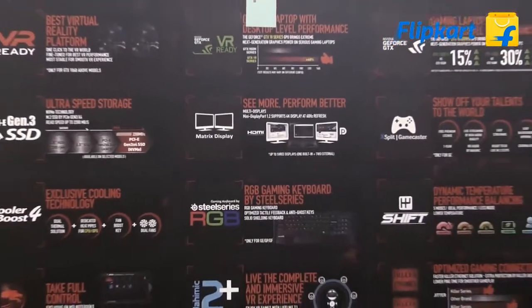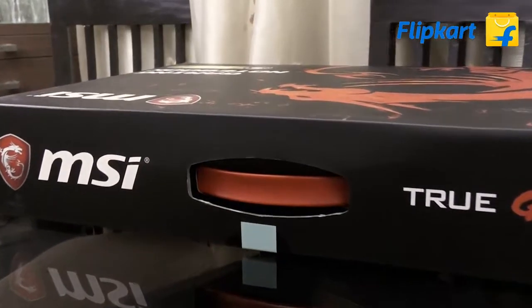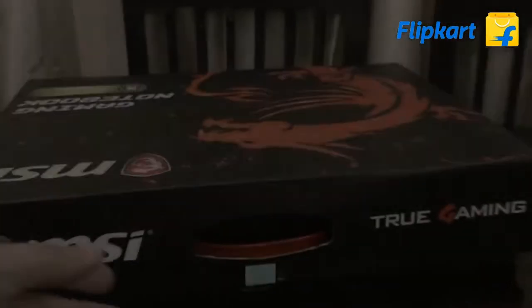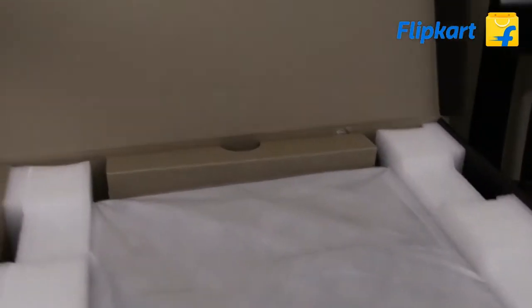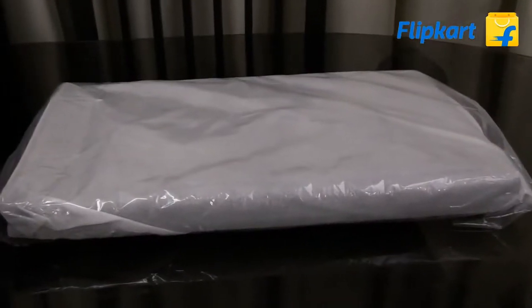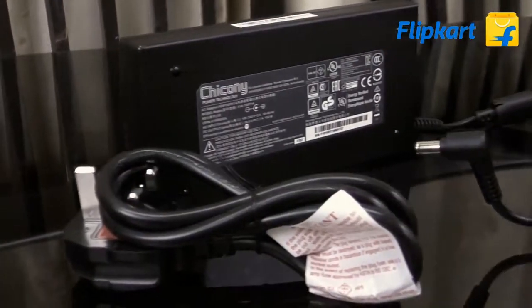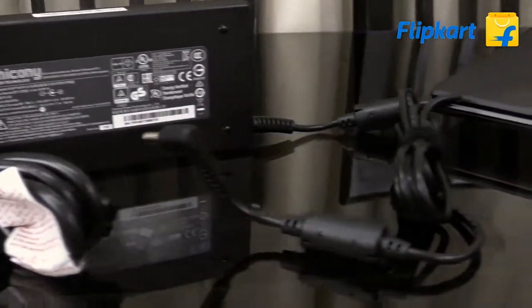Here is the box, and the specifications are clearly mentioned on the box in detail, as seen on any other MSI laptops. Let's start with the unboxing. Inside the box, you'll get the laptop. Let's check out the other contents inside the box. You get the usual stuff — the user manual, the warranty card, and in this section, you get the power adapter and the power cord. These are the contents you get inside the box.